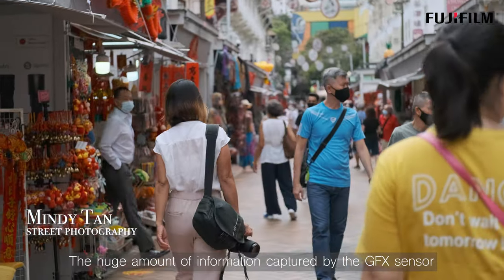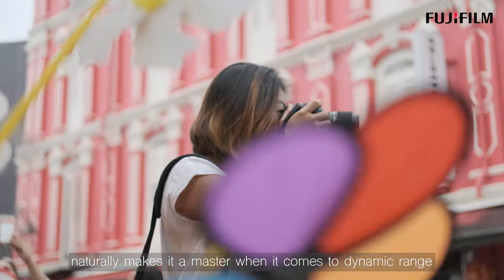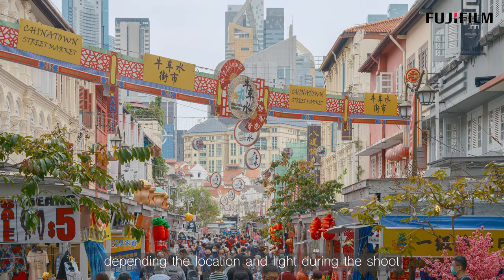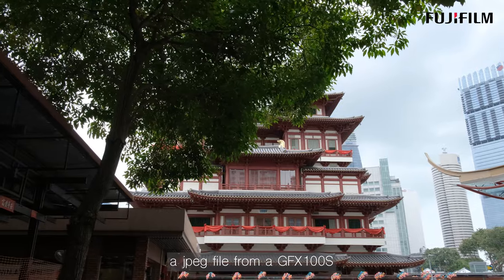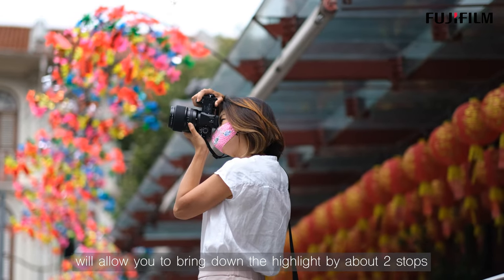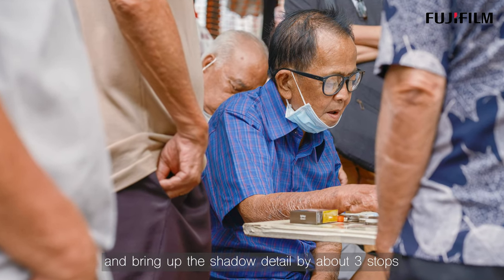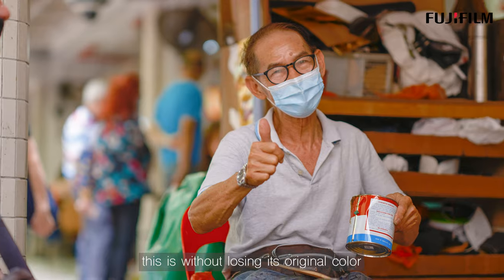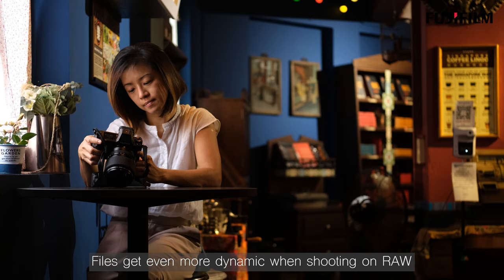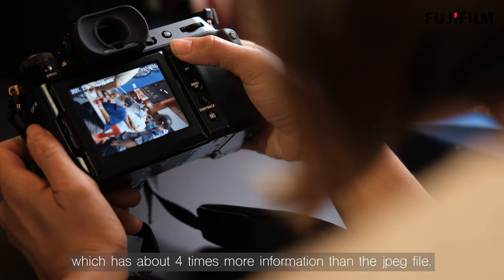The huge amount of information captured by the GFX sensor naturally makes it a master when it comes to dynamic range. Depending on your location and light during the shoot, a JPEG file from the GFX100S will allow you to bring down the highlights by about 2 stops and bring out the shadow detail by about 3 stops — without losing its original color, especially on skin tones. Files get even more dynamic when shooting in RAW, which has about 4 times more information than the JPEG file.